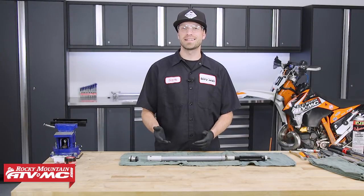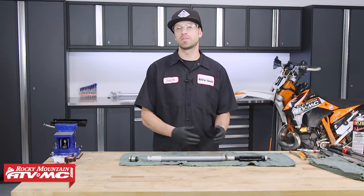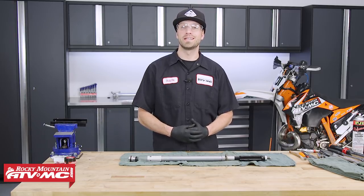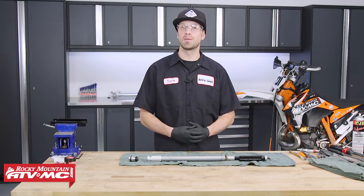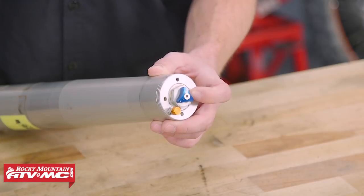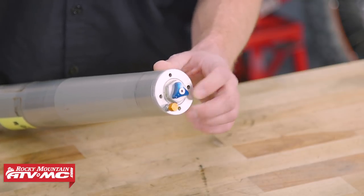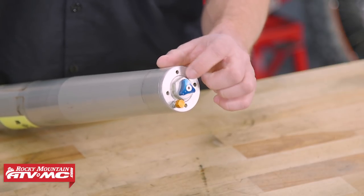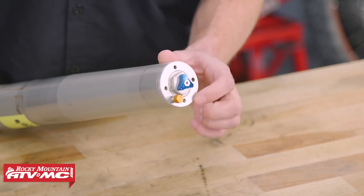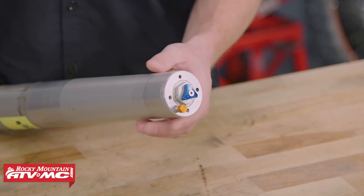Keep in mind these steps are the exact same for both forks. If you need help getting to this point with the cartridge out of the fork, check out our how-to video on the WP 48 millimeter open chamber fork with spring preload adjuster. If you're curious whether you have these forks, look at the fork cap — the spring preload adjuster will rotate independently of the fork cap itself, and there are several pin holes that require a pin spanner type of fork cap wrench to disassemble.